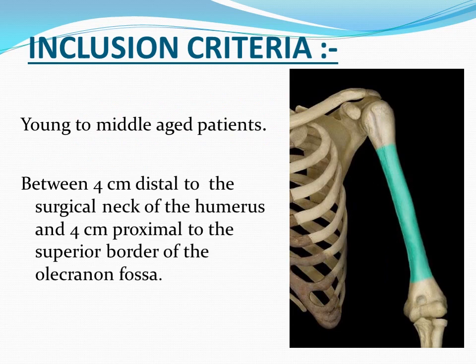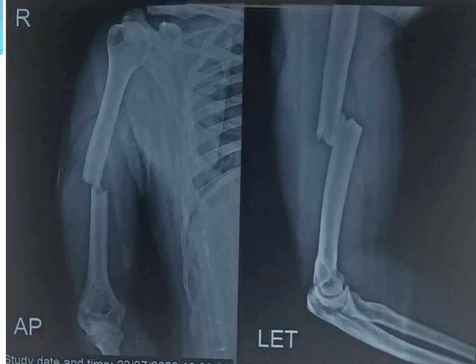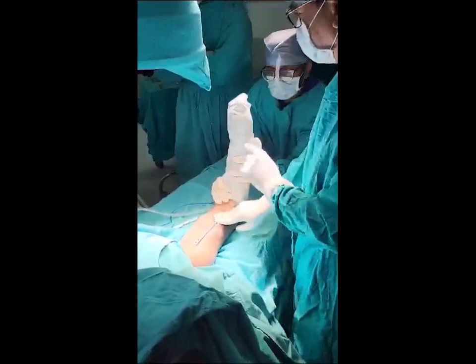The main technique is performed in the supine position. This is a pre-operative fracture image, and now we are showing the video technique. We will keep a 12-hole plate over the arm. This is a pre-operative fracture shaft — a transverse fracture.